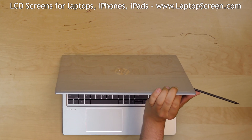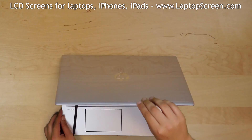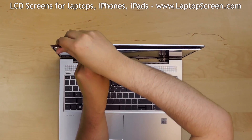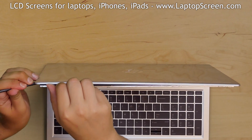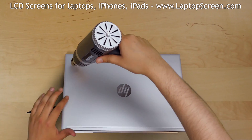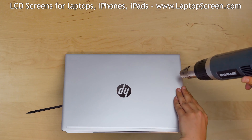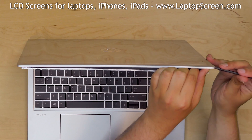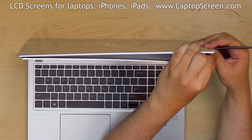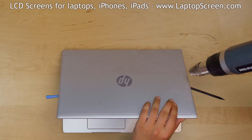Insert a plastic pick on the right edge and continue warming the back cover. Insert the pick on the left edge and warm up the back cover. Continue advancing the plastic pick behind the LCD to the bottom edge as the adhesive separates. Maintain the temperature of the back cover — it must be hot to the touch but not burning. Use a second plastic pick to continue separating the adhesive behind the LCD.